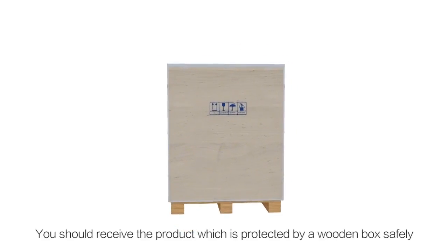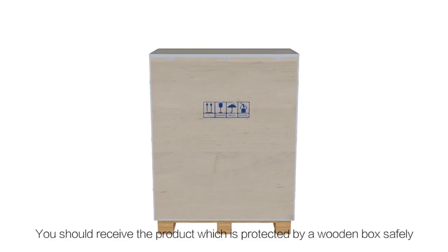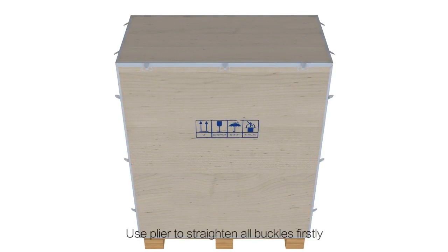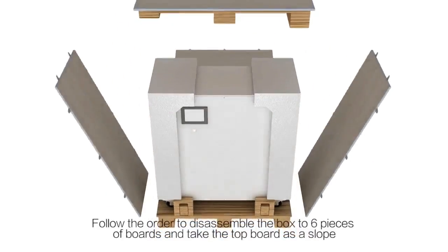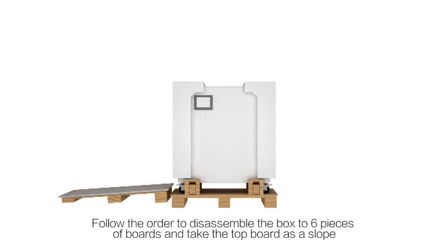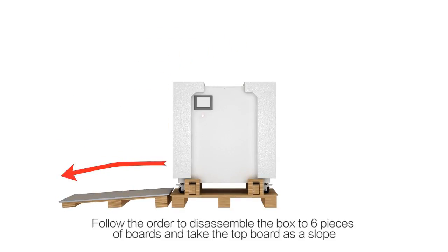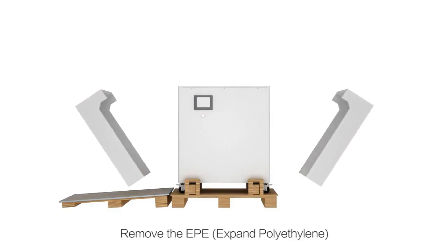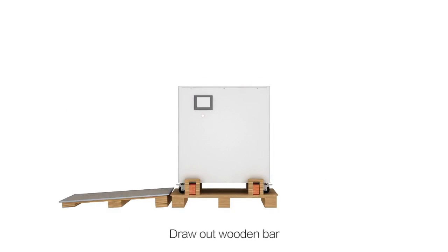You should receive the product protected by a wooden box for safety. Use pliers to strain all buckles first. Follow the order to disassemble the box into six pieces and take the top board as a slope. Remove the EPE Expand Polythene and draw out the wooden bar.